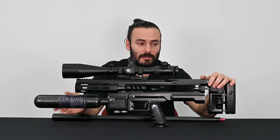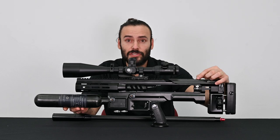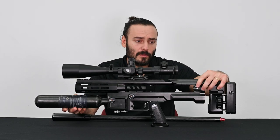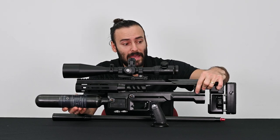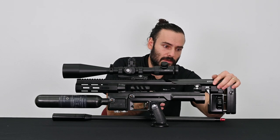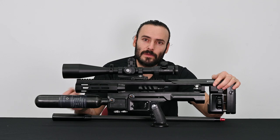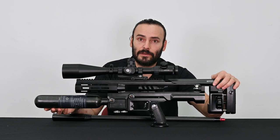Before reinstalling your barrel, you want to check a few things. First, make sure that your locking mechanism is in the upright position. If you just took your barrel out it will still be in that position, but if you had it out for a while your thumb screw might be down — depress that paddle again and lift it up fully. You also want to open your cocking handle, which will slide the probe out of the way. You can reinstall your barrel with the probe there but it creates a little extra tension, so it's easier to do without it.